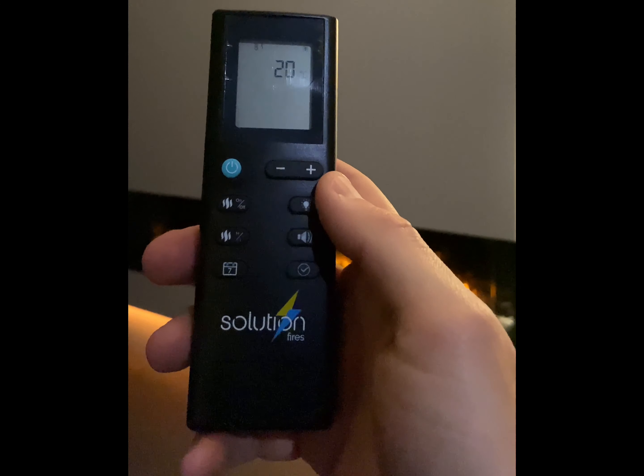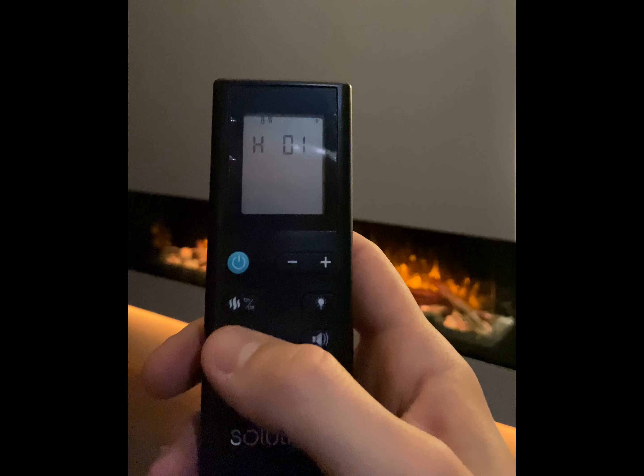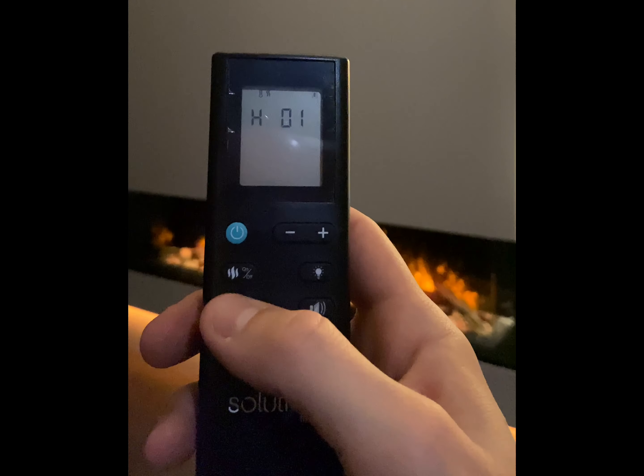You can then turn the heater on using the high and low button beneath. The fire will turn on to 1kW, and then press it again to turn it to 2kW.